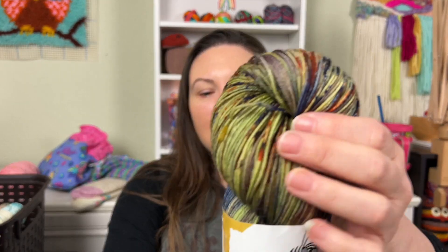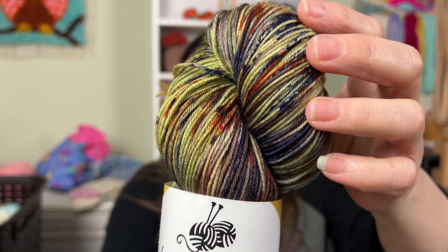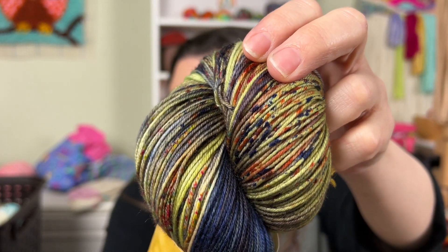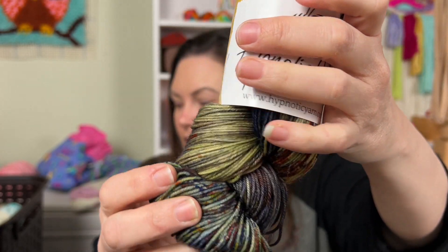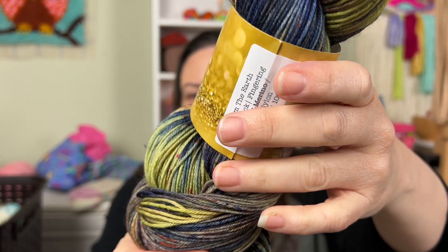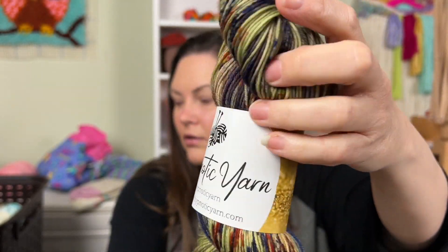Hypnotic Yarn — I scored this on one of their updates. This is From The Earth on their Plush Sock base. It's just so good. I think I might make Dave a pair of socks out of this. And I think I'm going to do a separate video for the Yarnable unboxing.